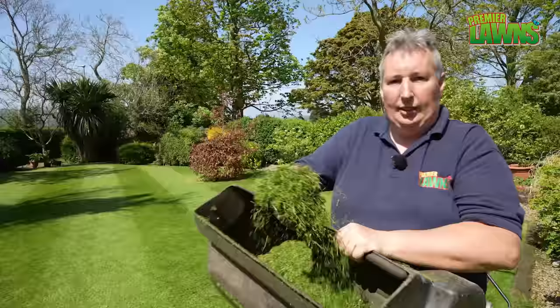Looking at some of the grass that's come out, you can see there are quite a number of thick stems and that's really from the Poa. If you want to learn all about Poa, watch this video next and I'll see you over there. Bye.